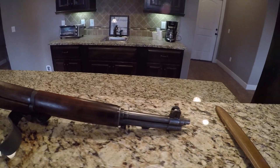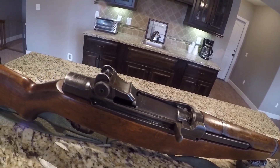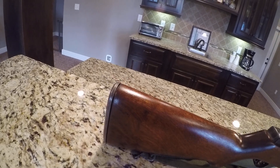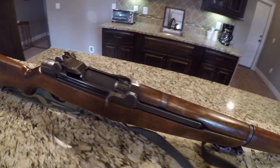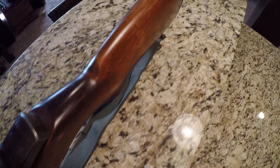This beautiful rifle that I have shot on many occasions — it is an absolute pea shooter, it is so accurate, it's an absolute fun shooter. It will beat you to death all day long, it really will, but it's just one of those things where you just have to shoot this gun.